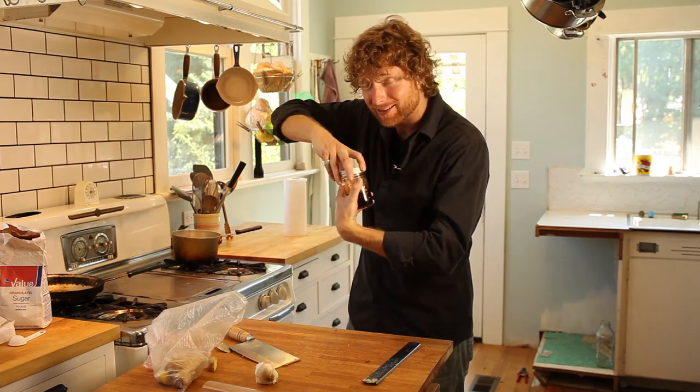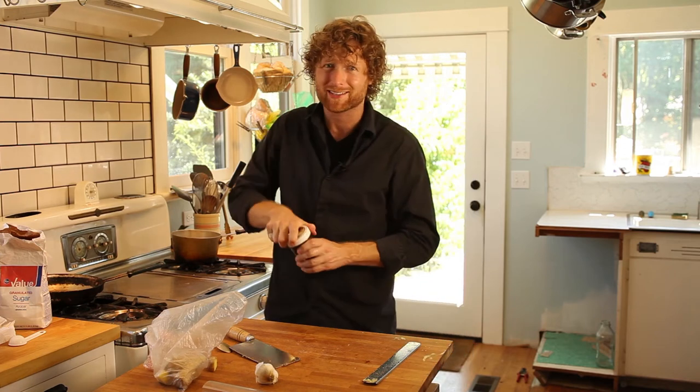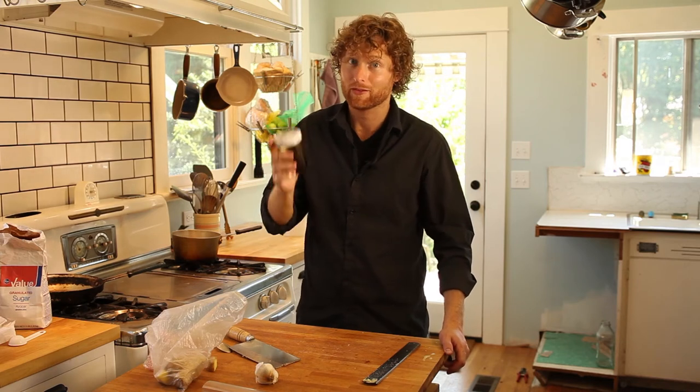Let this hang out for at least about 15 minutes. It keeps for days, so you can make a whole bunch of this ahead of time. This is good on tofu, good on chicken, good on salad, and great on fish. It's insanely versatile.